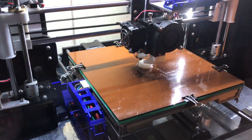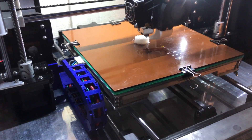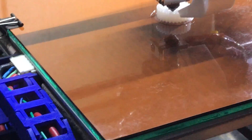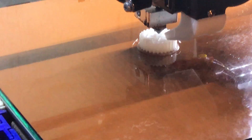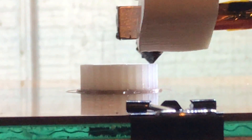It works! I'm printing nylon right now and I'm using a special material for the bed. It's like PCB board material, called garolite or phenolic paper. See — nice adhesion, no lifting at all. It's really nice.